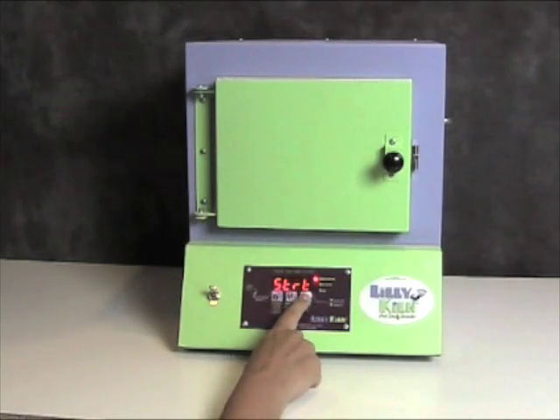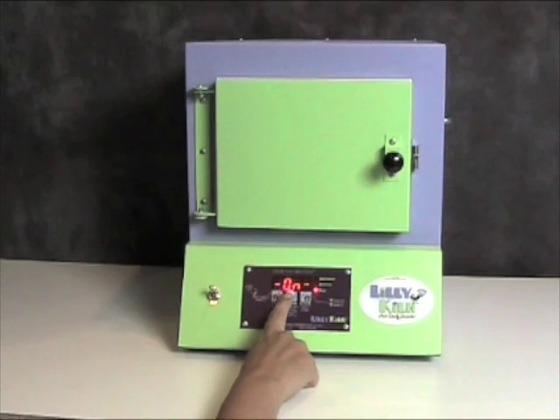Then the display will say start. If that is the desired program that I want for my firing, I simply press the start-stop key and the display will say on. The kiln will now start to fire.